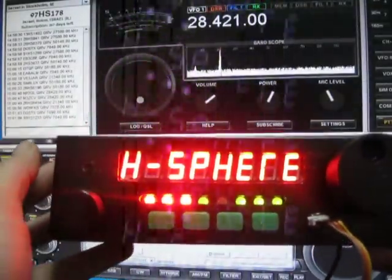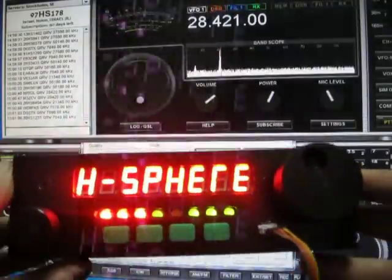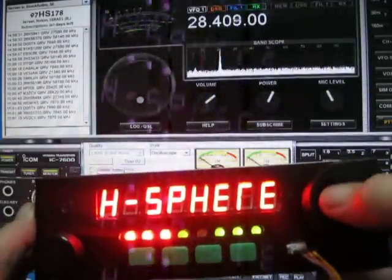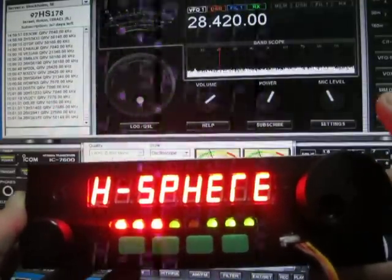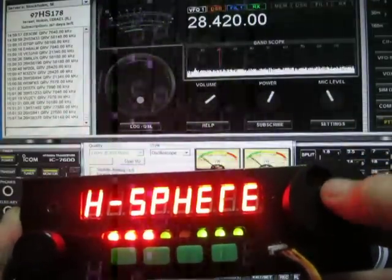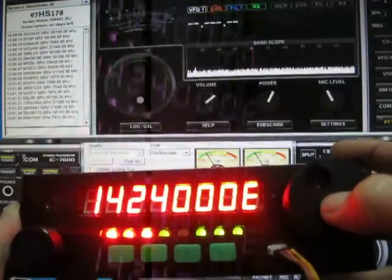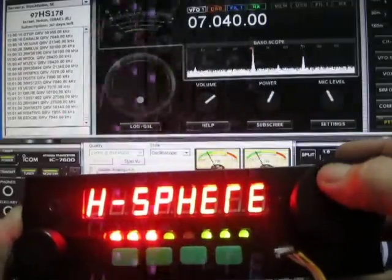Here is the HamSphere control panel. You can see it's a small box that resembles a radio. I have the frequency displayed, and you can see the time and tuning — very similar to a regular radio. This button is a push button to choose different bands; every push goes to another band. Right now I'm on the default settings, so let's go to another frequency.